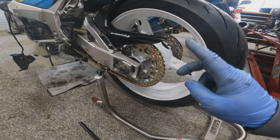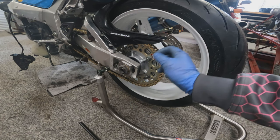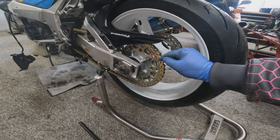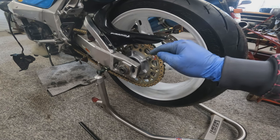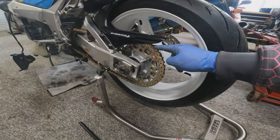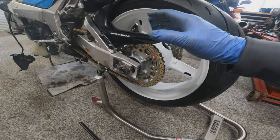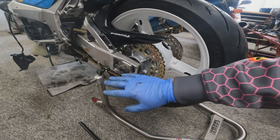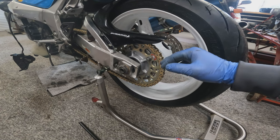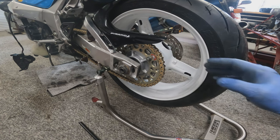Two top tips for lubricating the chain. One: do it when the chain's warm and you've come back from a ride — get it on a stand quickly, wipe it off with a bit of WD-40 in a rag to clean it, and then lubricate your chain, spraying it on the inside of the chain as it goes round, not on the outside. All it will do on the outside is fling off and make a mess. Do it when it's warm and spray it on the inside, and you should be able to keep your chain in much better condition much more easily. You're never going to be able to lubricate properly inside the pins, but if we fit it correctly we shouldn't need to.